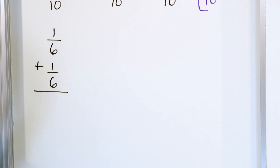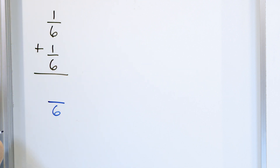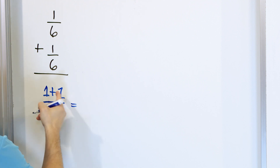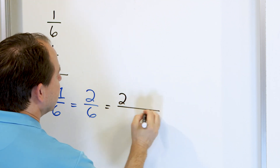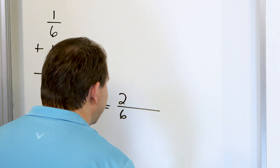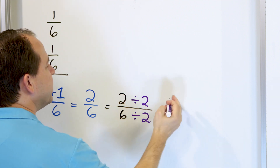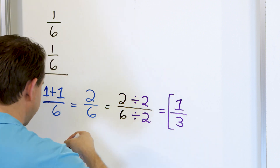We have 6 and 6 for the denominator, so we know the denominator is the same. The denominator of our answer will also be 6. We have a 1 and a 1, so we add those together: 1 plus 1 is 2 sixths. Then we ask: is this fully simplified? Well, we can simplify because 2 and 6 are both divisible by 2 — they're both even numbers. Dividing top by 2 and bottom by 2: 2 divided by 2 is 1, and 6 divided by 2 is 3. The answer is 1 third.